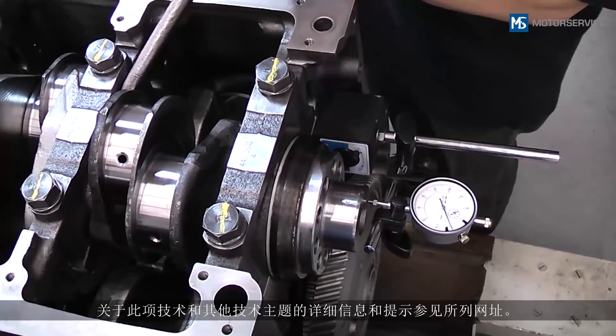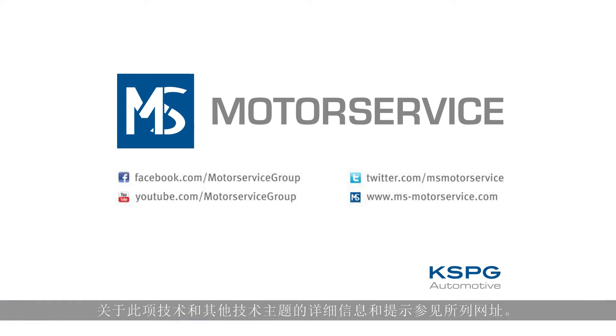Further information and tips on this and other technical topics can be found at the web addresses shown.